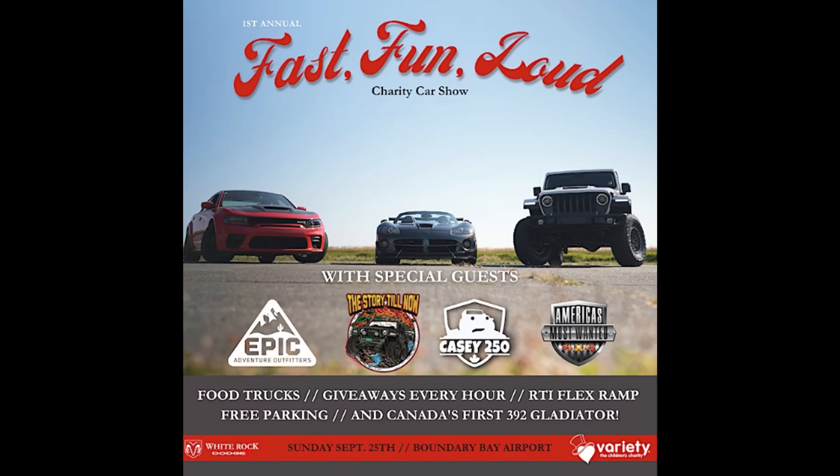Join me and my friends at the first annual Fast Fun and Loud Charity Fundraiser on September 25th in the Vancouver area. Details in the description below.